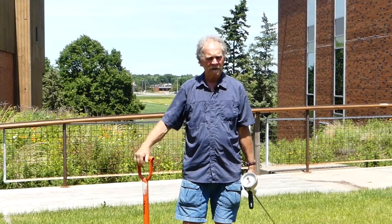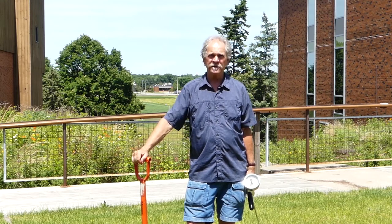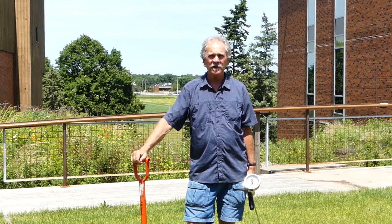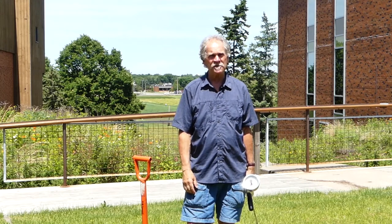All right, we're back. I'm Gary Johnson from the University of Minnesota Department of Forest Resources, and this segment is going to be on testing compaction. We talk a lot about compaction and that it's tough on trees, but how do we really measure it?